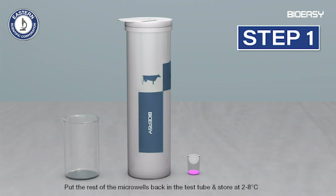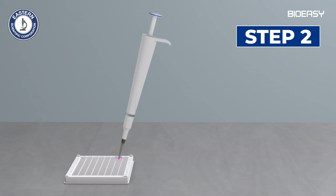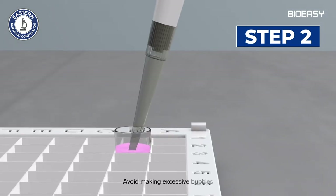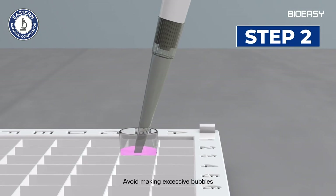Step one: take the required number of micro wells and dipsticks from the test kit. Step two: pipette 200 microliters of milk sample into the reagent micro well and mix well by pipetting up and down five to ten times.